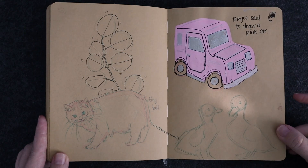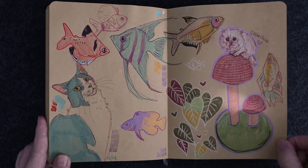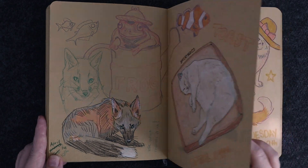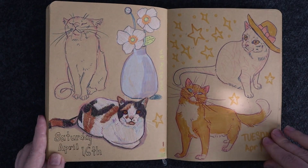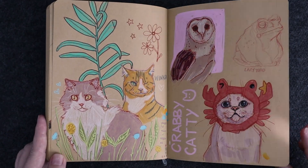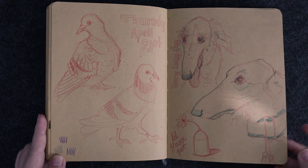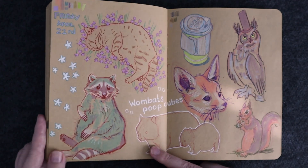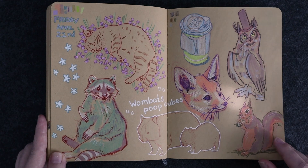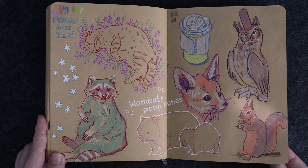There are a few pages in here that are prompts for my nephew. He wanted a pink car so I tried. As you can see there are a lot of cats. More pigeons. This page was from when I asked for sketching prompts on Instagram, which is why there's kind of a random assortment here.